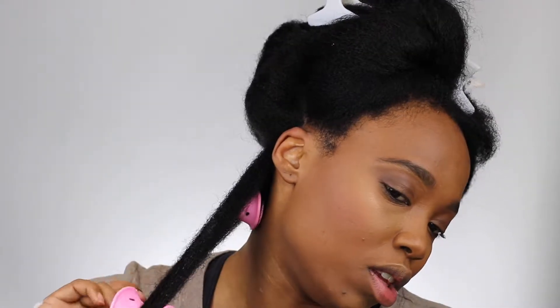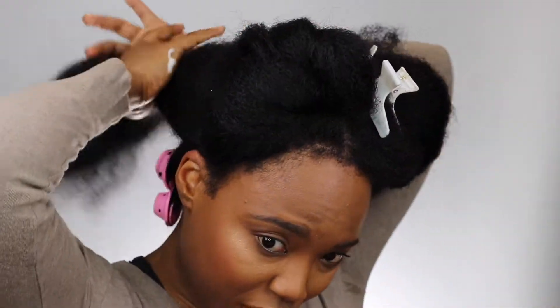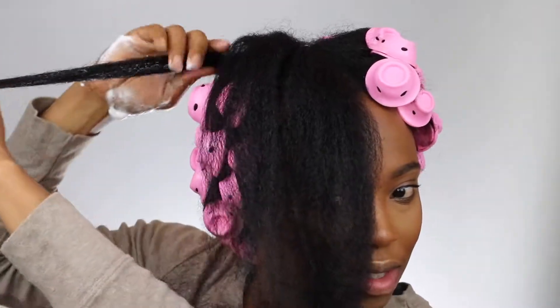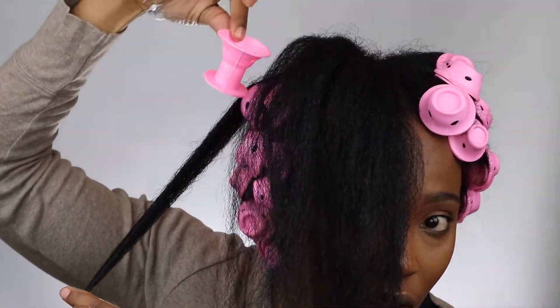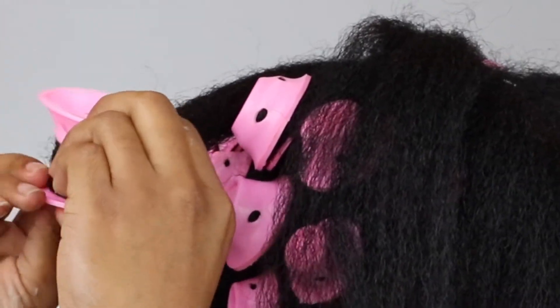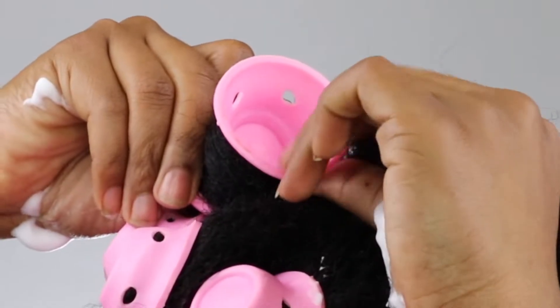I'll take a bigger roller just to see what it looks like and wrap it around the ends. Make sure the ends are smooth and then roll it up — and that's it, it's pretty easy, really really easy. We're at the top now — I have about five more sections to go, hopefully this mousse is enough. I coat the ends and gradually work my way up. Make sure the bigger portion is facing up so you can cover the hair correctly and it's sturdier, then wrap it around, roll all the way up, and latch it over.